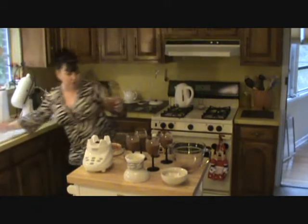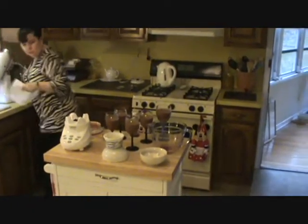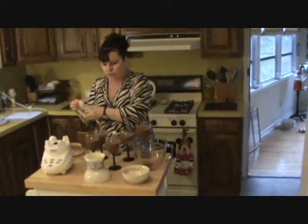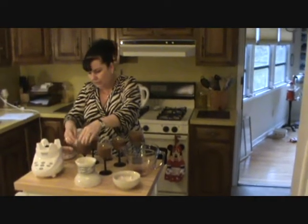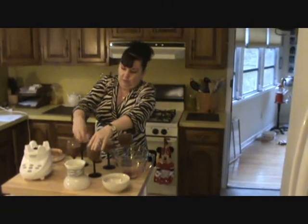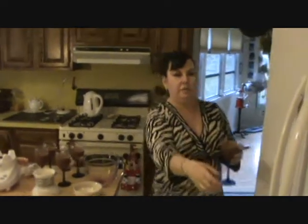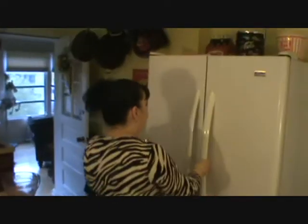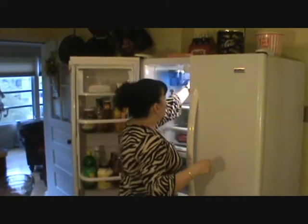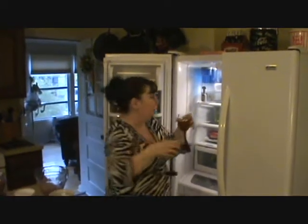You can get a little over 4 servings out of that batch. I'm just going to clean up my glasses here before I put them in the refrigerator, because you want them to look pretty. I make some homemade whipped cream with it — I buy a pint of the heavy cream and I use half of it for this and the other half to make my homemade whipped cream, and pipe it on top with my pastry bag.